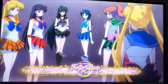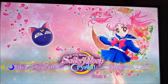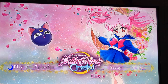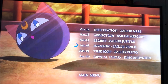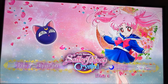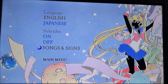Here is the first DVD menu, which showcases Chibiusa — it's really pretty. You have Play Episodes and Setup on this one. The episode guide shows all the episodes with Luna P in the background. Setup gives you all your language and subtitle options. Pretty simple but it looks really nice.